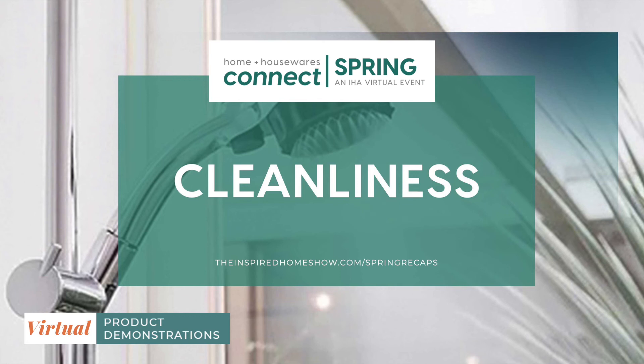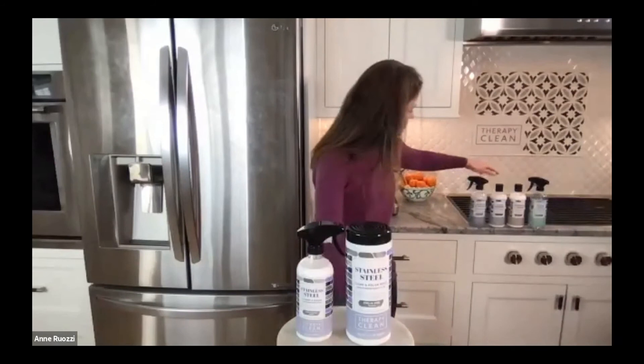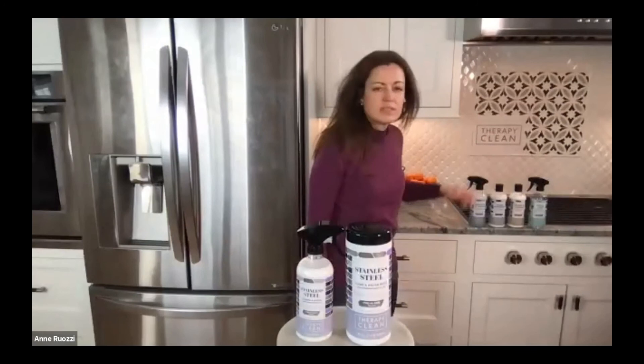Next up is Therapy Clean, which will be our last demonstration today. Be sure to stay tuned at the end to check for contact information. Thank you for having me. My name is Anne Rossi and I'm the founder and CEO at Therapy Clean. We have a brand of specialty surface cleaners for your home — products like granite and stone cleaner for countertops, glass cooktop cleaner, wood cabinet cleaner for kitchen cabinets, and tub and tile. But today I'm here to tell you about our stainless steel cleaner, which is an award-winning formula and our best-selling product.